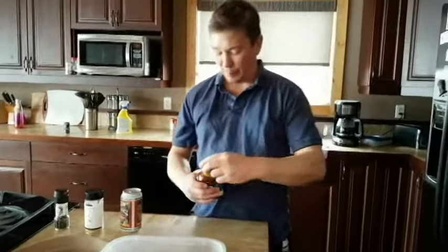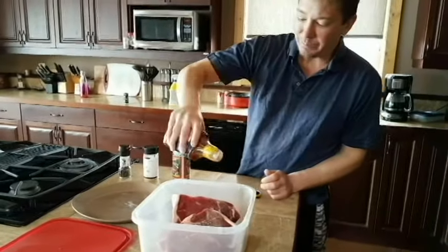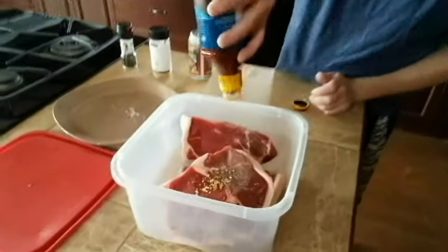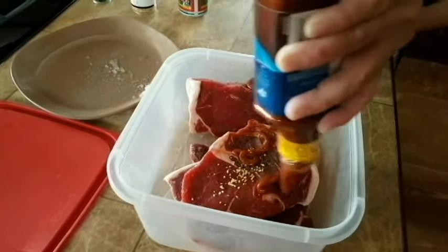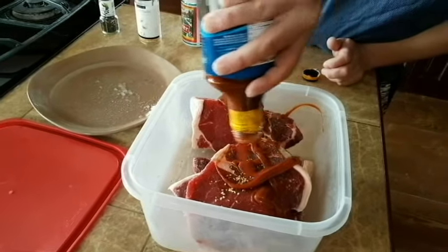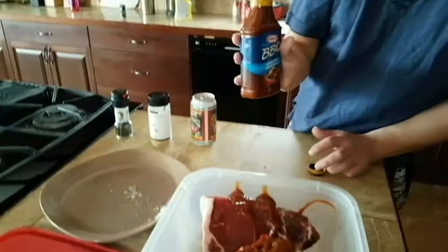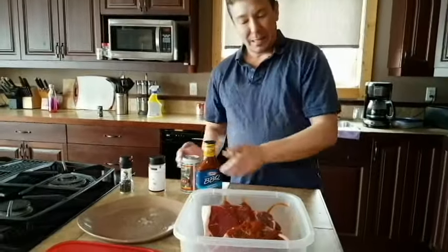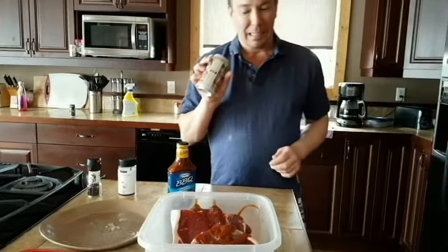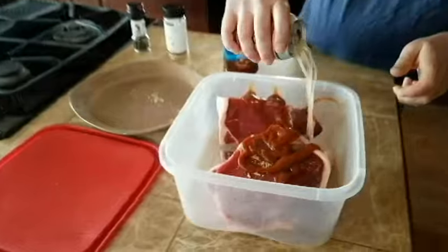We're skipping out on the paprika. Throw in some barbecue sauce — oh yeah, baby! Whatever kind you want works, but we are going with Kraft barbecue. Throw some of that in there. And hey, add a beer — we need some barley in there just to give it some nice good flavor.